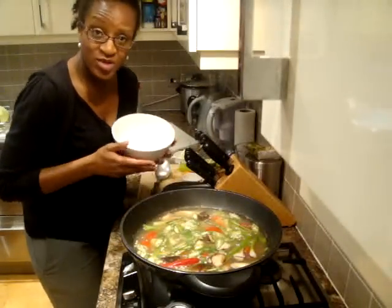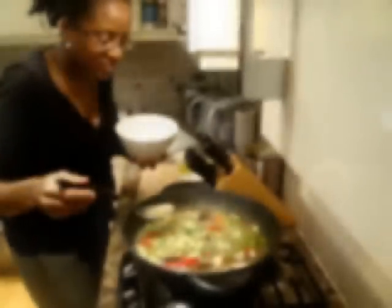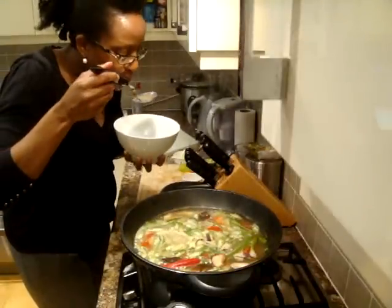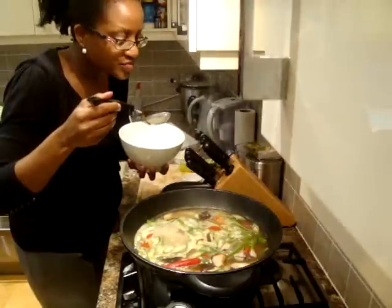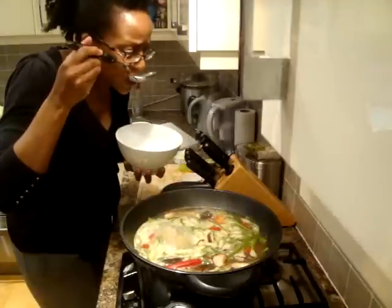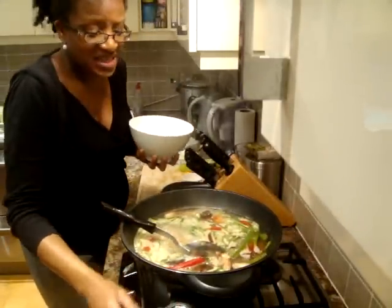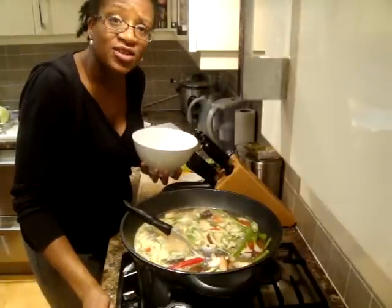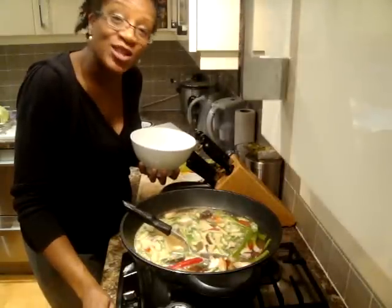I've already got my bowl ready for taste testing. Here goes nothing. I think I'm going to finish this entire pot — it is really good. It's very simple and it's full of flavor. Enjoy!